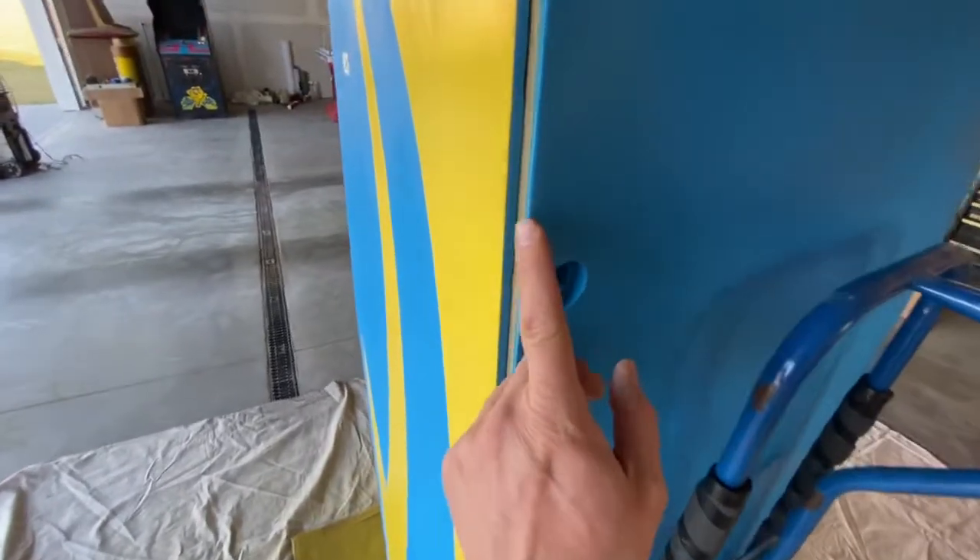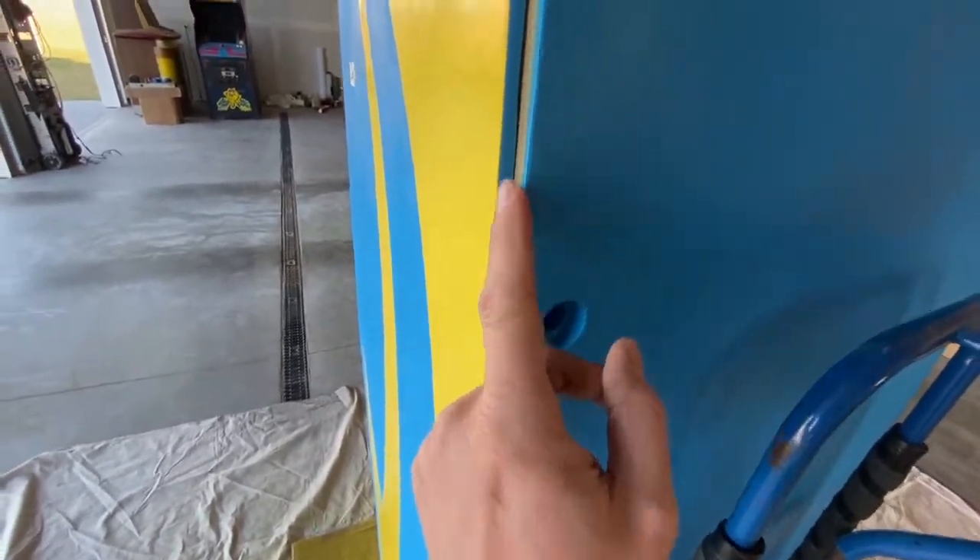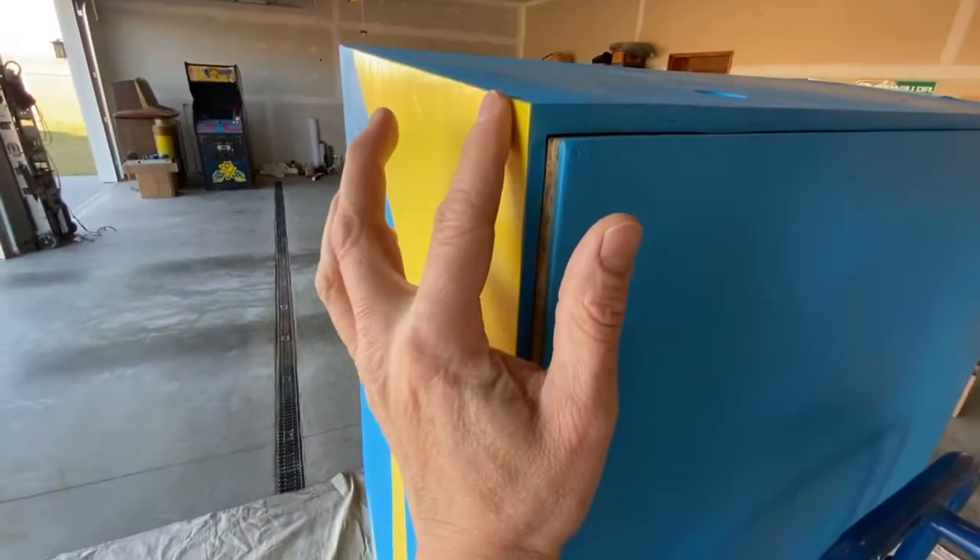I just wanted to point out that when I taped it, I made sure to roll my tape just a hair around because I don't want to see an edge of blue from the side.